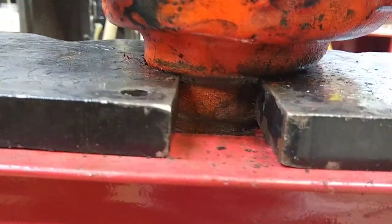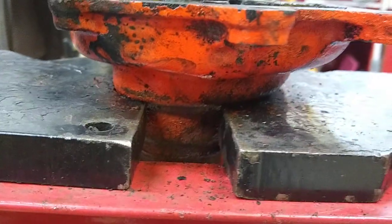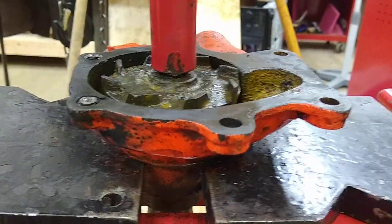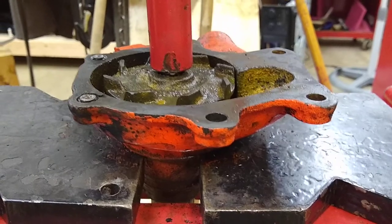This took a decent amount of effort — make sure you support it in the press plates really well. The last thing I want to do is crack the housing, because these things are hard to come by. Alright, that's it — more updates later.